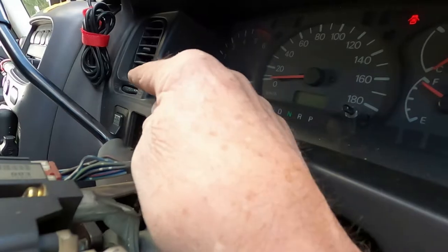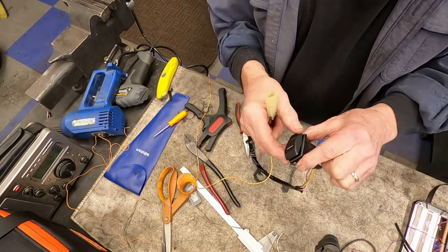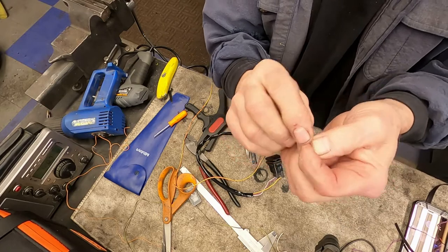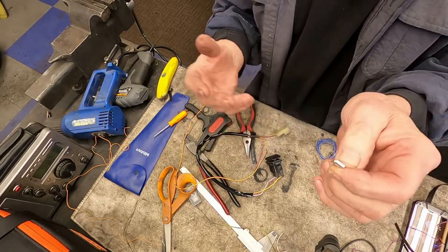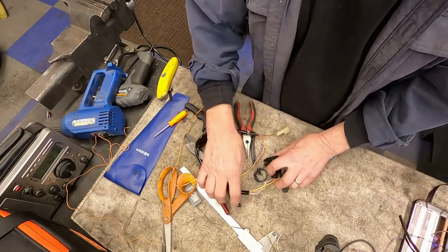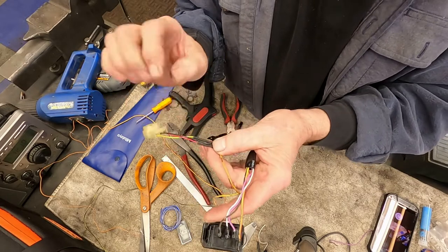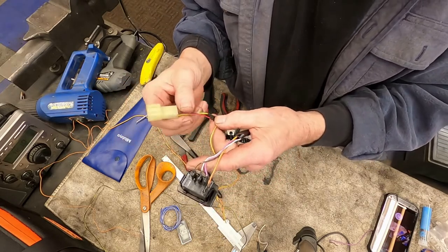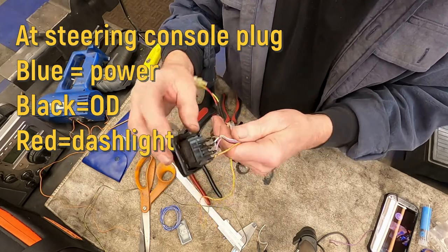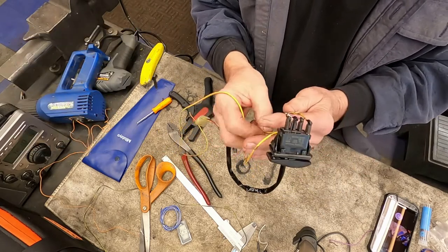I've got it to this stage to be put back in. I used this style of blade connector that comes off to the side — I thought it would fit in there a little better across the back side of the dash. I also left this wire here, which is a ground for the lights inside the unit, and I extended the wires using some 20 gauge wire I had laying around the shop. It doesn't match the colors coming out of the plug, but I know which one goes where, so I've still got to find a place to ground this. Let's go install it and see what happens.